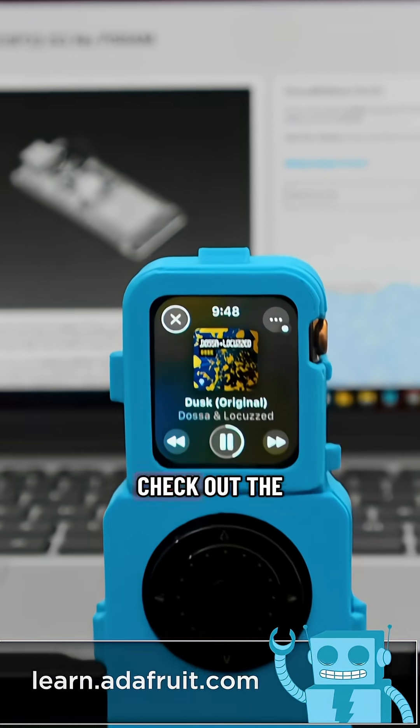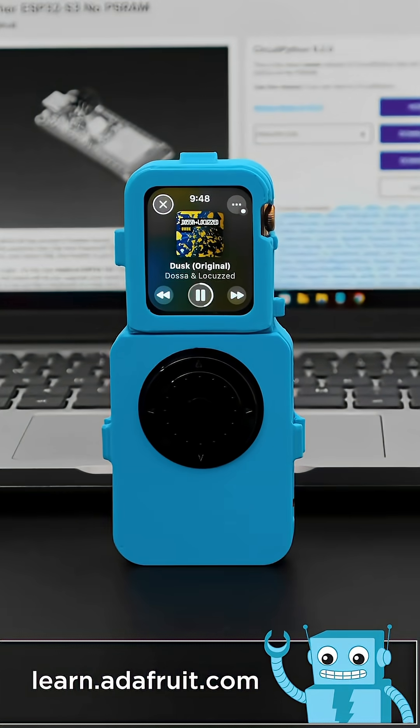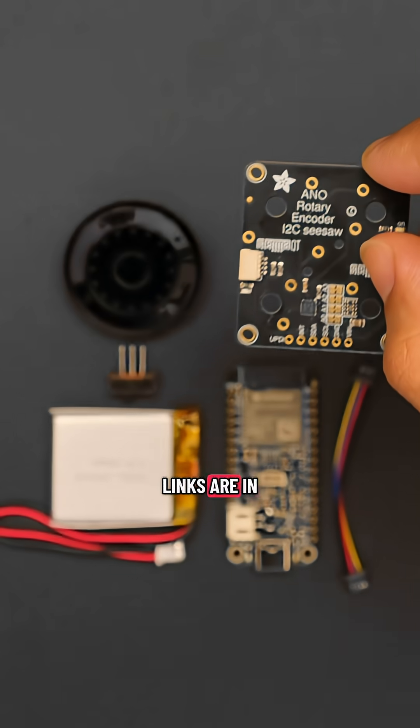To get the full build tutorial, check out the guide at learn.adafruit.com. You can get the parts to build this project — links are in the description.